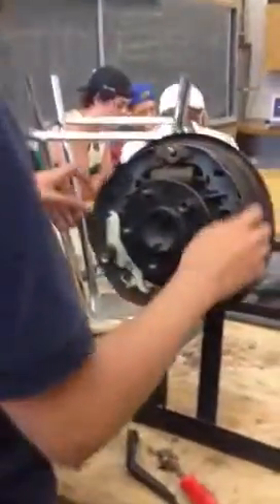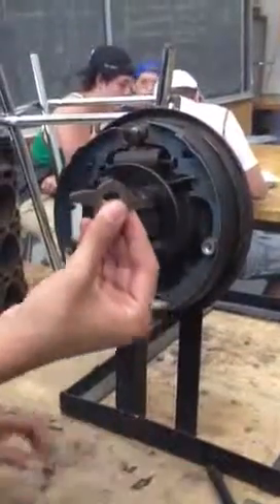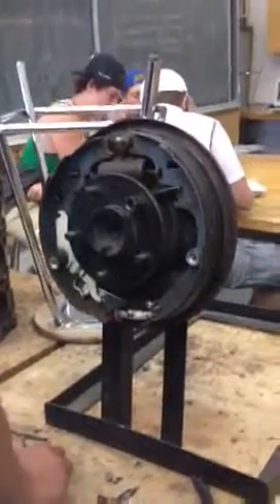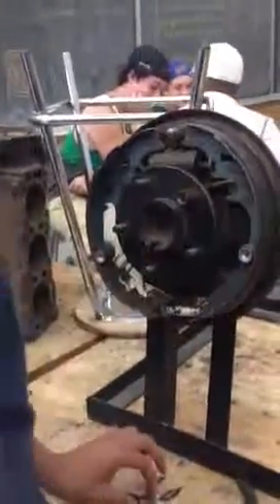Once you remove your retraction spring, you've got to take off this middle piece. The anchor plate — the middle part is the anchor, and the outer piece is the anchor plate.